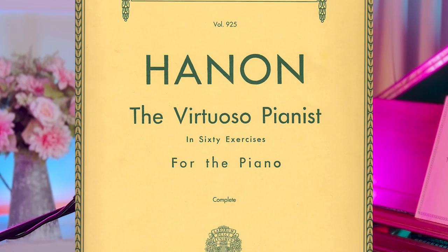Before I teach you how to practice Hanon, you might be wondering what Hanon exercises are. They're a series of 60 finger exercises composed by Charles-Louis Hanon, a French piano teacher, and published in a book called The Virtuoso Pianist. This volume has been highly regarded by teachers and pianists throughout the world, such as Rachmaninoff, for 150 years.